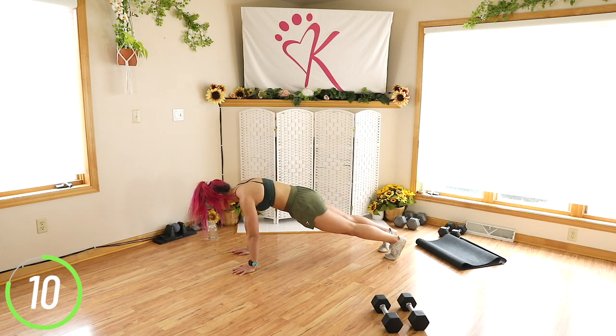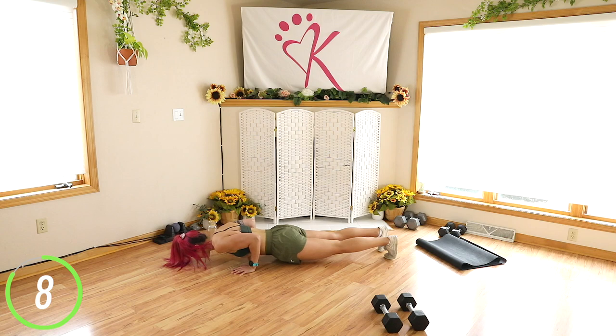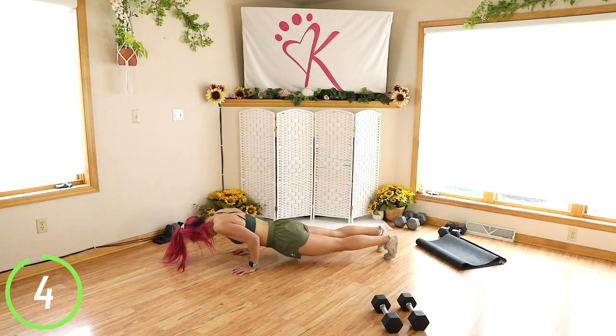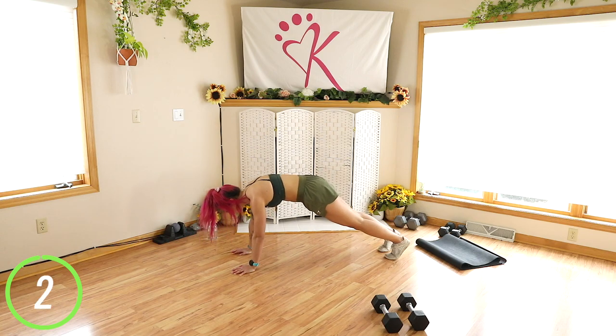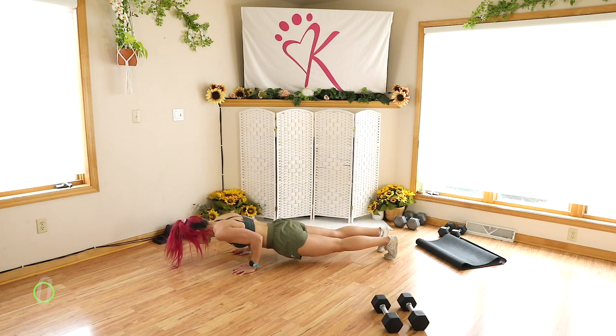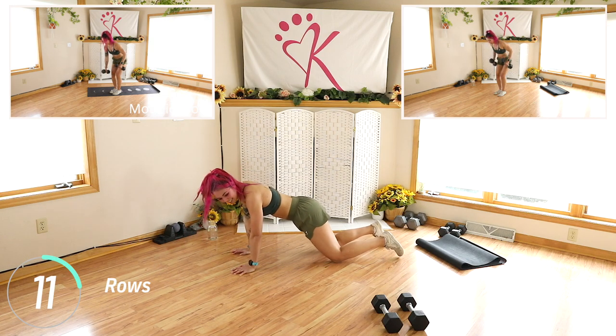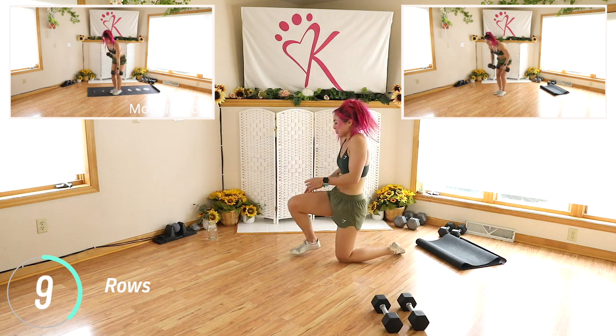Keeping the core strong, but make sure you're keeping the glutes strong as well. Don't finish off the rep, just drop down.